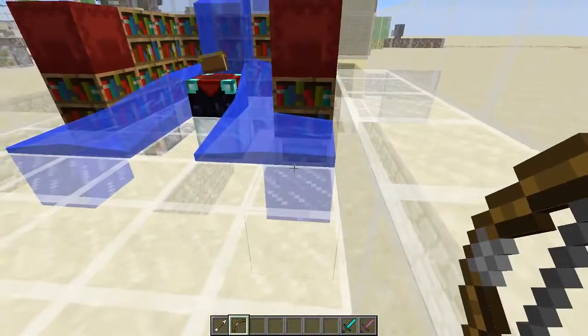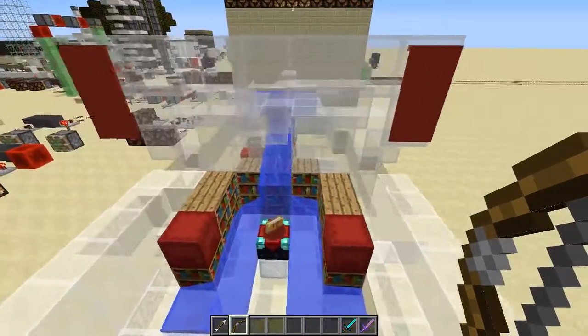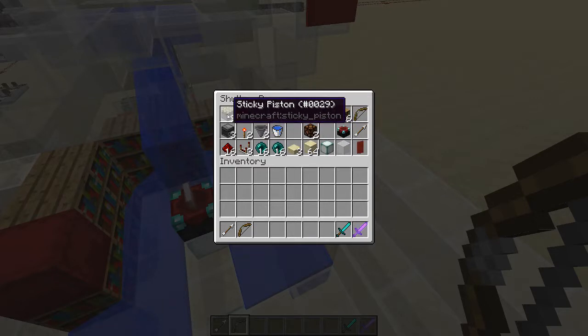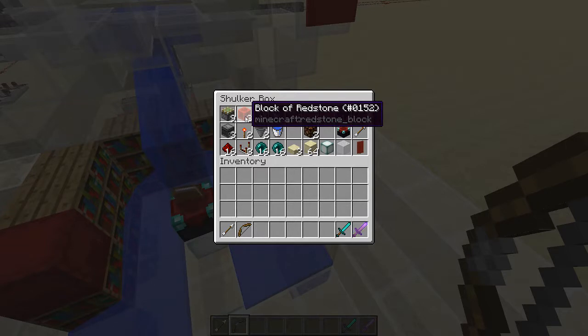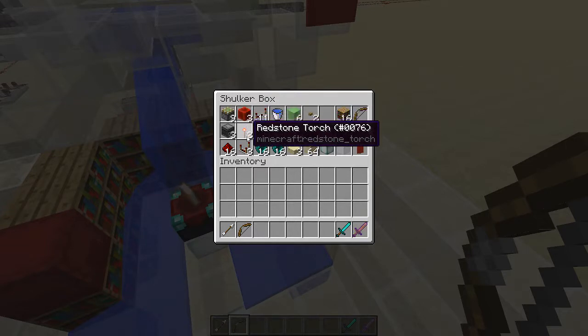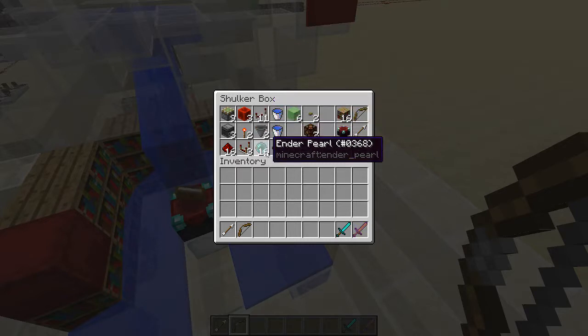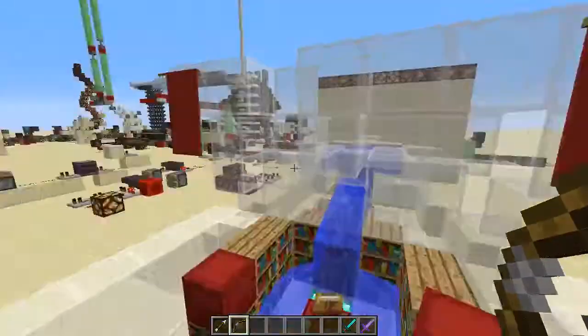The idea is that you are elegantly resetting your enchants. The whole timing is kind of the most important part, and that's what we're going to try to focus our time on today. For this build, if you're doing it the way I have it, you'll want 9 sticky pistons, 3 observers, 16 redstone dust, 3 blocks of redstone, 2 torches, 3 comparators, 11 repeaters, 2 hoppers for your hopper clock, 2 stacks of 16 enderpearls, some source water blocks, slime blocks, half slabs, and then your decor.